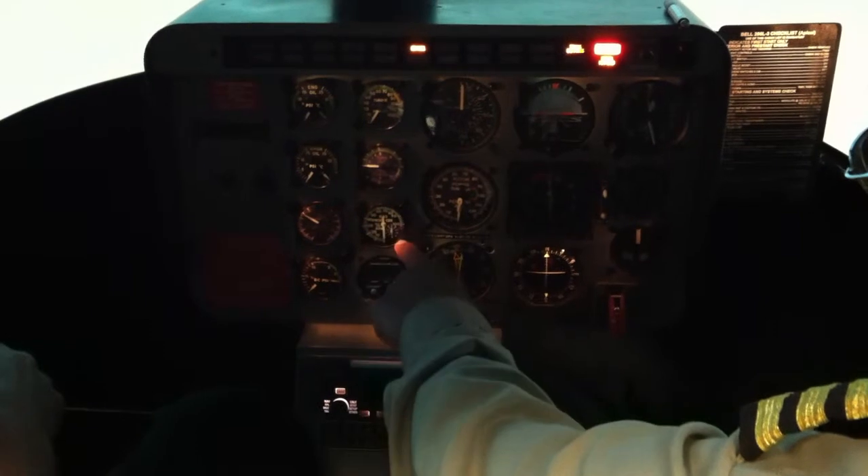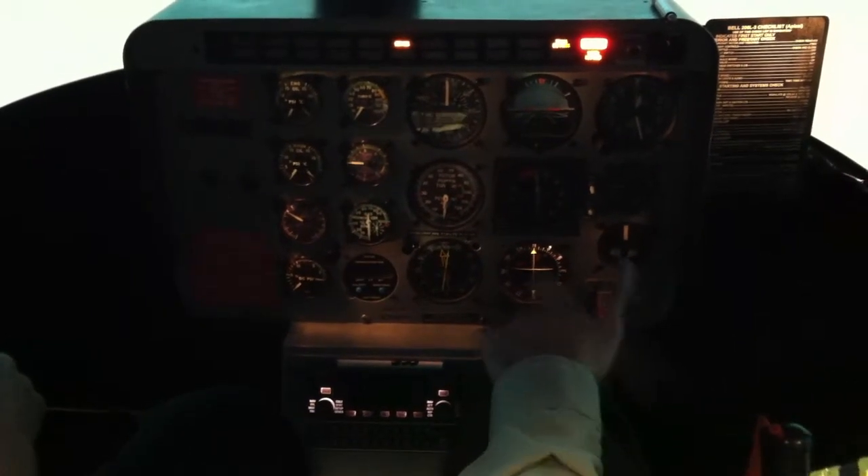Remember, we release the starter when N1 gets to 58%.